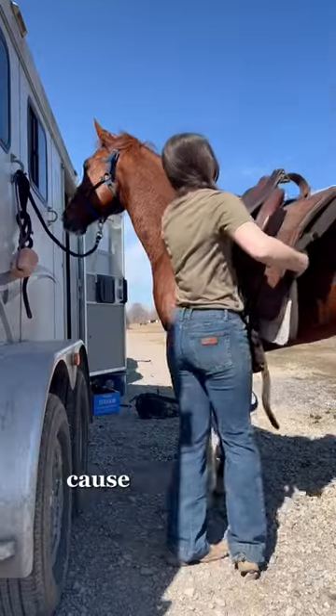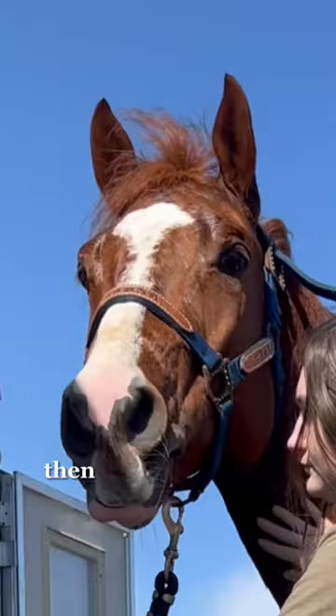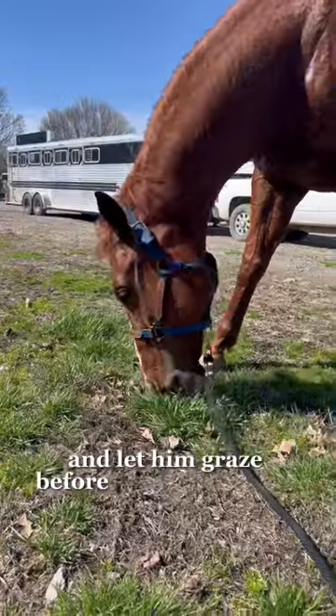I yanked off all of those boots off camera because they go first. I untack him, give him a drink, then dump the rest of the water on him and let him graze before loading up to go home.